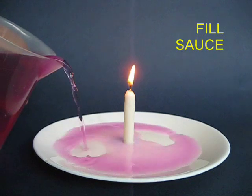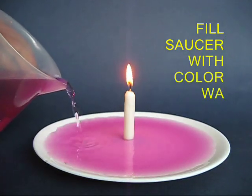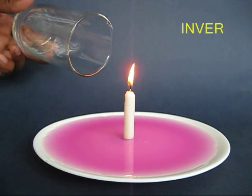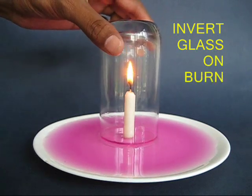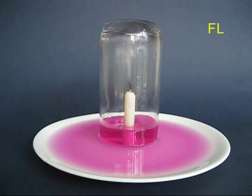Place a lighted candle in a saucer and then pour in colored water in the saucer. Take a glass tumbler and invert it on the candle. As you would expect, the candle will eat up all the oxygen, there would be a vacuum in the glass, and the water would rise up.